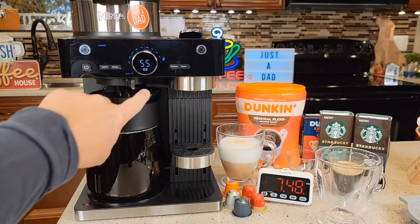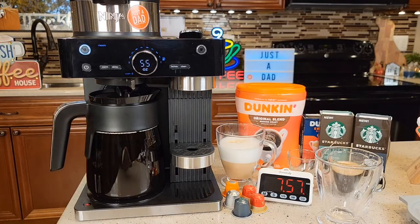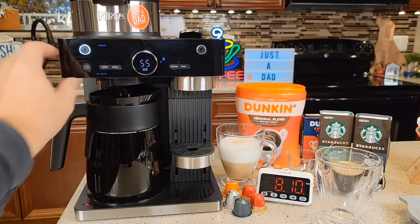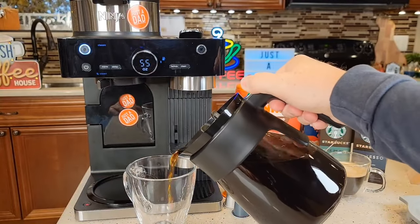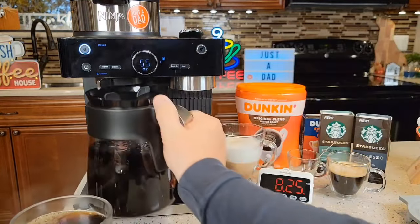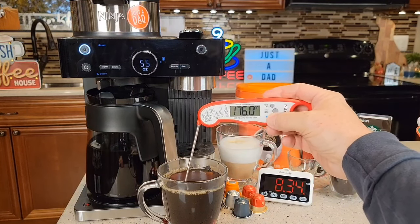It's beeping at us right at the eight-minute mark. Move this to drip stop — I don't have to, but it is a good idea. Let's see how it pours — that's a very full carafe, and it pours really nice. That's a very hot cup of coffee; be careful. I can tell just by how much steam is coming off — 176, almost 177 degrees cup of coffee.